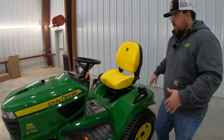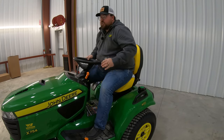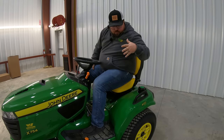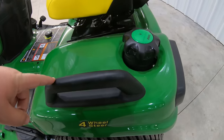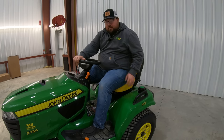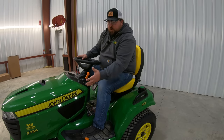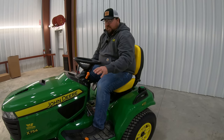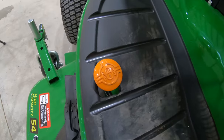Once I hop onto the machine, as I pointed out before, we are going to have a very large operator station as this is one of the largest mowers in the lineup. Starting over here to my left, we're going to see the grab handle to get on, and we're also going to have our diesel fill cap over here to the left. This is going to have a 5.2-gallon tank, so you have plenty of fuel. Over here to my left, what you'll notice is normally we would have a raise and lower pedal here for our deck — that is not going to be the case. The only thing over here to the left is going to be this push button in the floorboard for your rear differential lock.